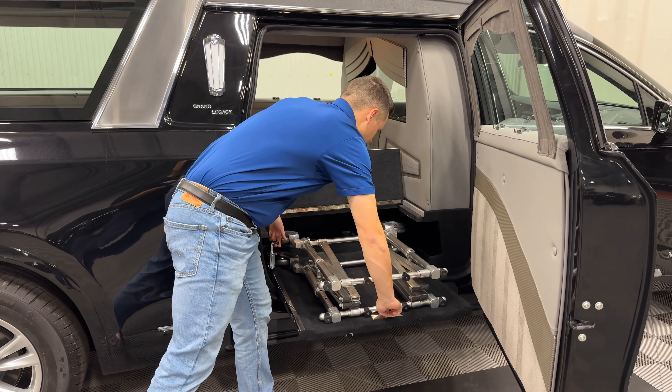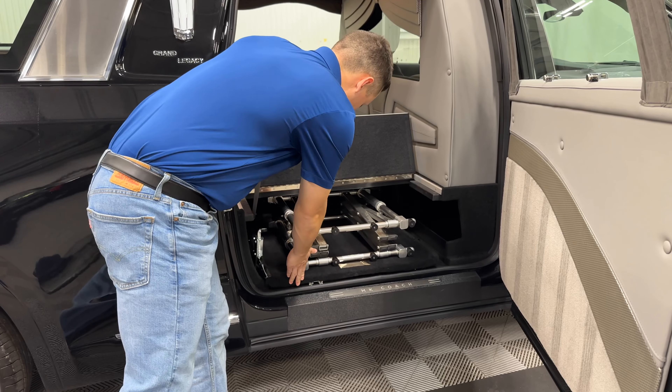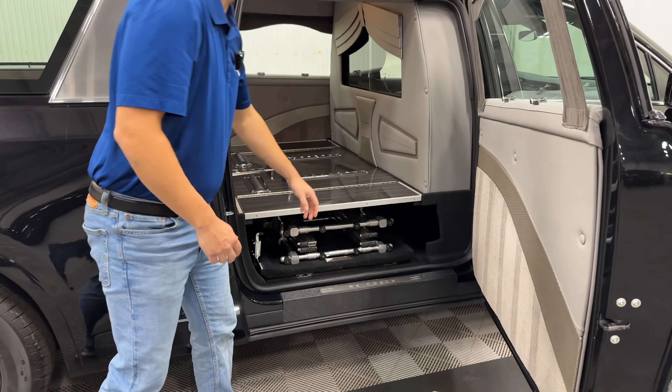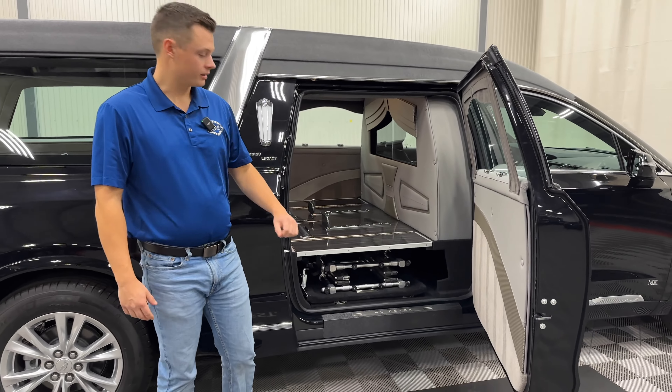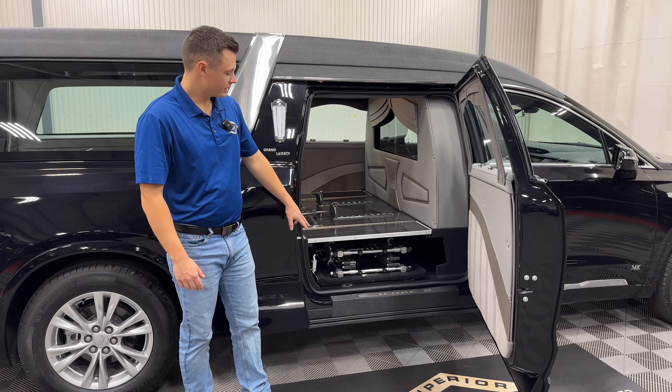Thank you very much for taking a peek at this 2024 Cadillac XT6 MK Coach Grand Legacy. It features two-way clear strobes in the front grille, flag mounts and staffs, and a two-wheel drive chassis. This is the four-cylinder chassis.